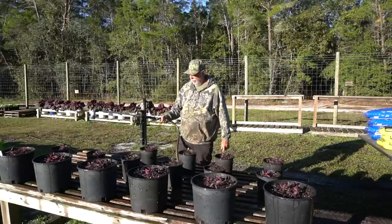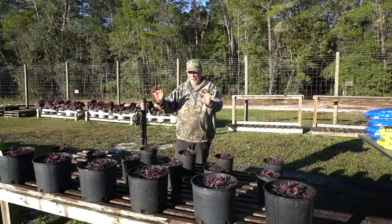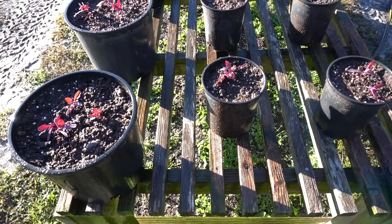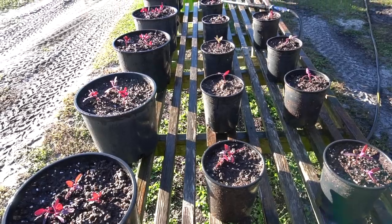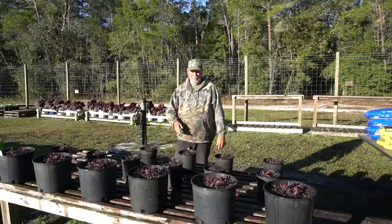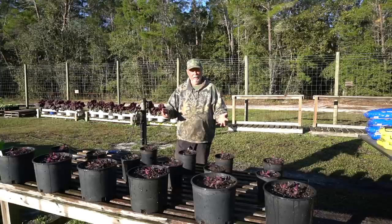Okay, there we go. I got six of the three gallon containers and ten of the one gallon containers filled with Orach. So we're going to test these things out this year — see how they grow, which container size grows best. I can't wait to see how Nancy puts it in the kitchen and on a plate. We'll be back in the days ahead to watch the progression of these Orach all the way up until harvest.